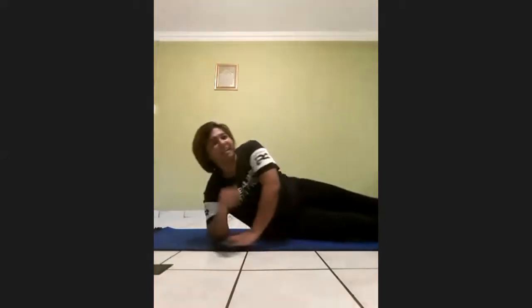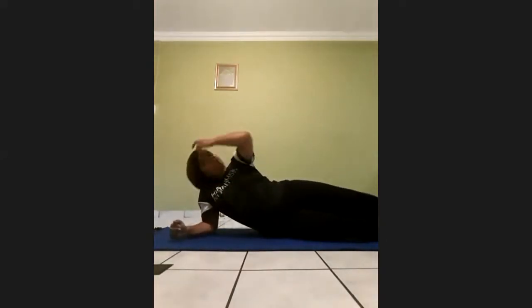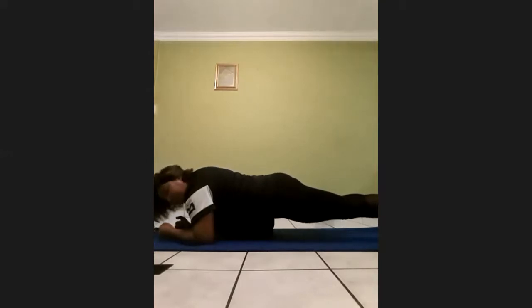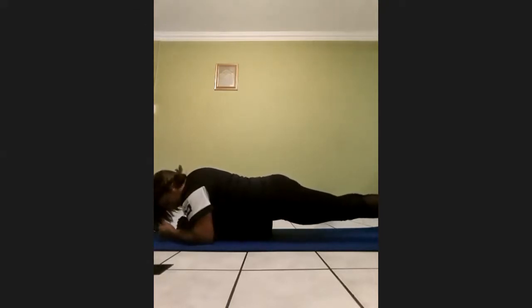Okay, we'll do another 30-second plank. Let's get right into it, guys. On 3, 2, 1, and start. One, two, three, four, five, six, seven, eight, nine, ten, eleven, twelve, thirteen, fourteen, fifteen, sixteen, seventeen, eighteen, nineteen, twenty, twenty-one, twenty-two, twenty-three, twenty-four, twenty-five, twenty-six, twenty-seven, twenty-eight, twenty-nine, thirty. Woo!